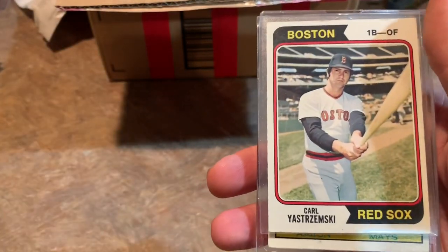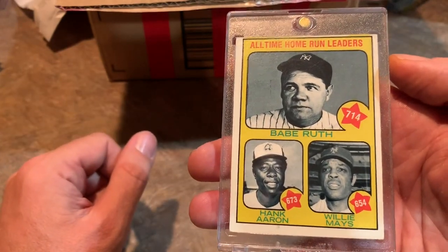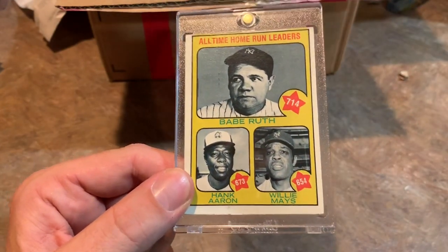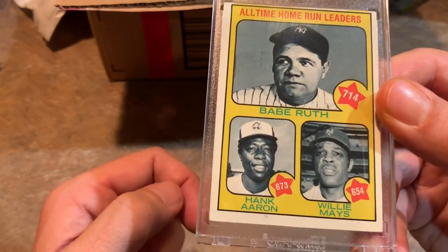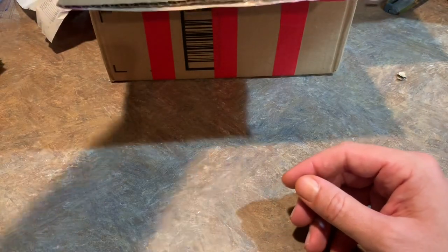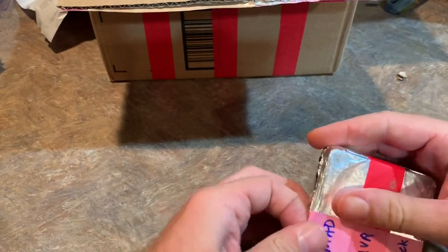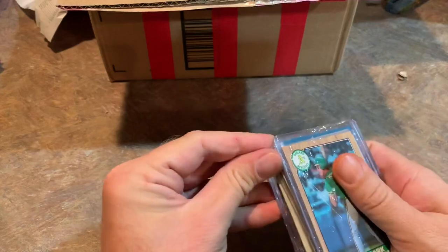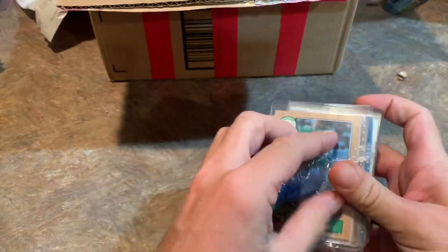Carl Yastrzemski '74 Topps is a nice one. And the hit is a 1973 Topps Babe Ruth, Hank Aaron, and Willie Mays card. We saw this card in one of the previous videos. This was right when Aaron was getting close to passing Babe Ruth — 714 was the record at the time, and Aaron would fly past that and end up with 755. Aaron and Mays were only about 19 home runs apart at that stage, but Mays really faded at the end and didn't have a great last season with the New York Mets.